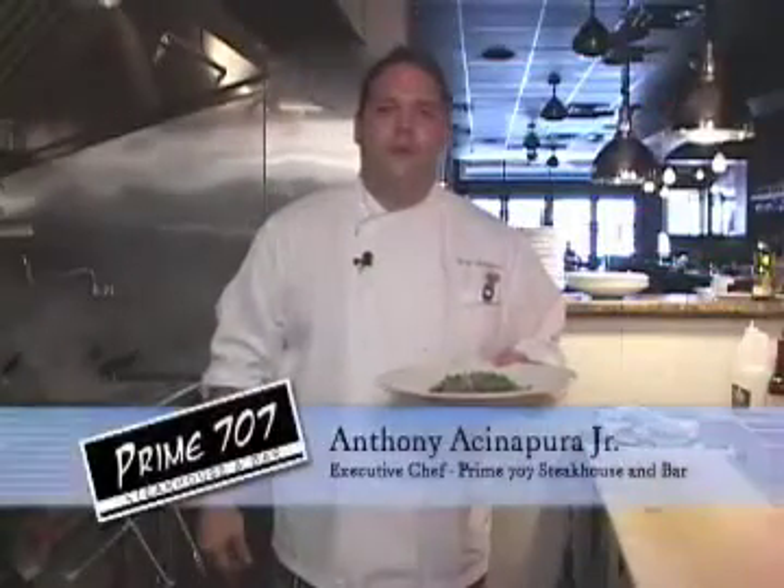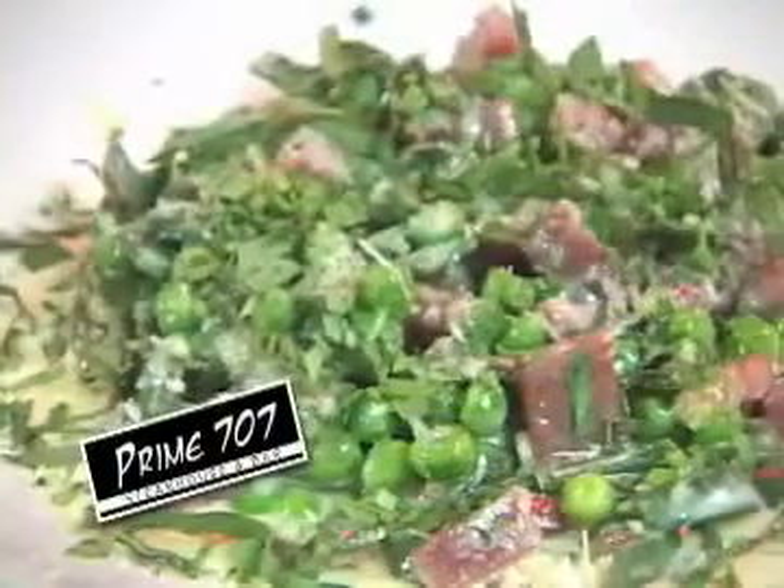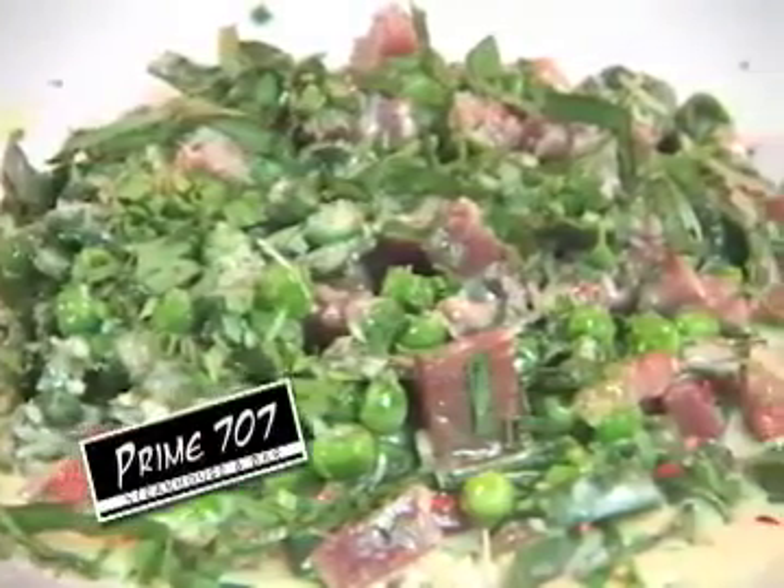This is Chef Tony from Prime 707 Restaurant. That's how we prepare our house-made spinach fettuccine with prosciutto and peas. Thanks for watching — I can't wait to see you at the restaurant.